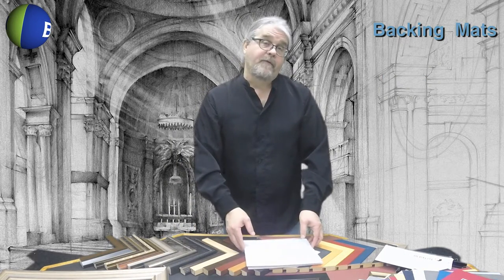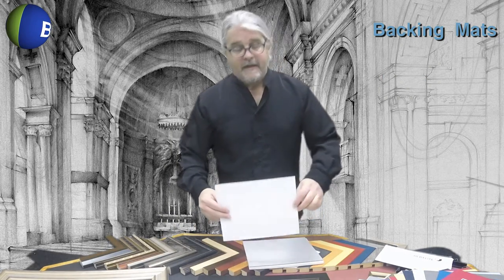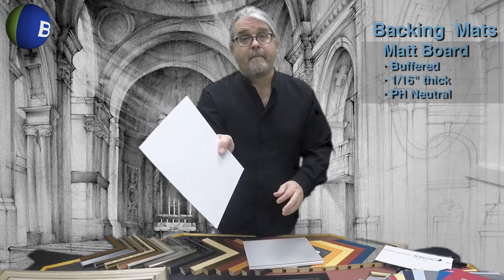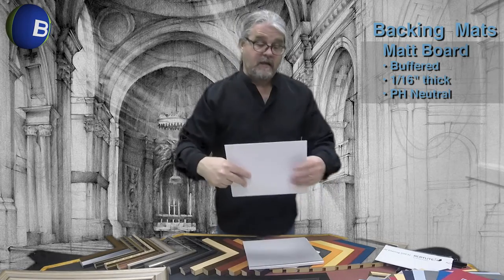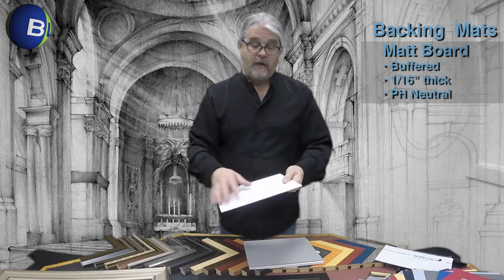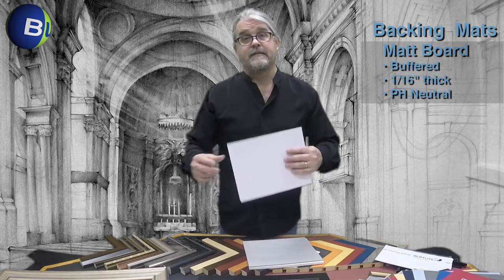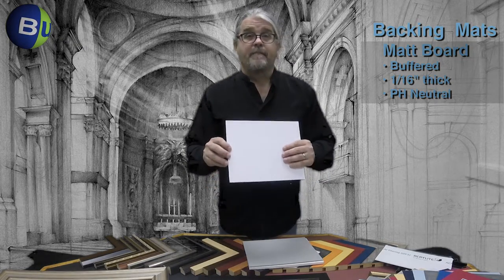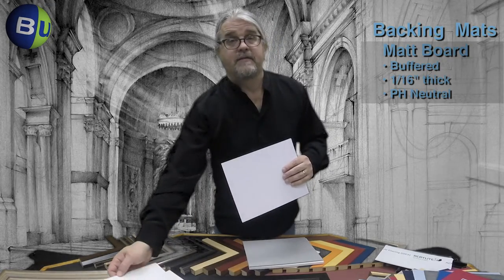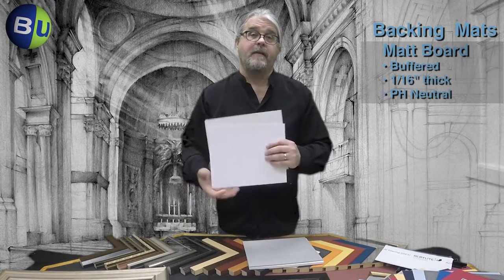A step up from the corrugated cardboard is the standard matte board. The matte board is 1/16th of an inch thick, pH neutral, calcium carbonate buffered, with no dyes or inks to adhere to the back of your print. Because it's thinner, many people like to add a piece of cardboard to the back of it to help with rigidity.